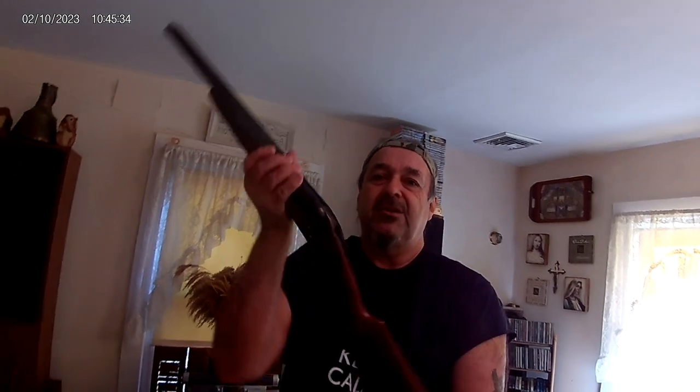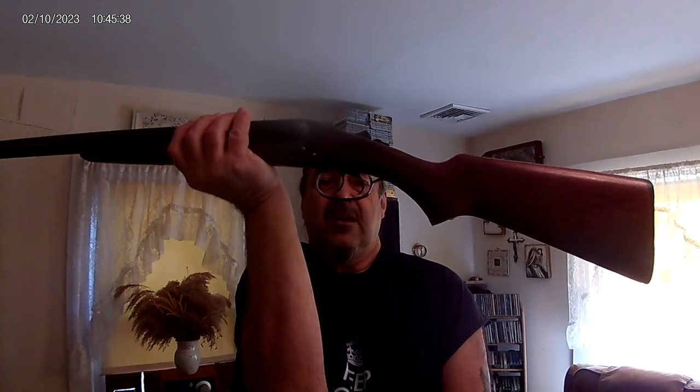For hundreds of years, home protection consisted of pretty much this — and I still use this today. It's a pretty formidable 12-gauge side-by-side, double trigger. You can let them have both barrels. Believe me, it's a formidable weapon. Originally this wasn't a home defense shotgun; this was just a double barrel shotgun that I picked up at a reasonable price.